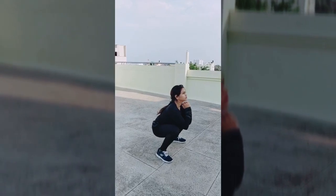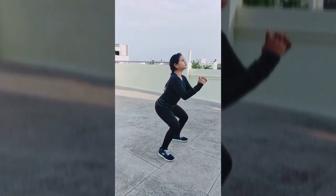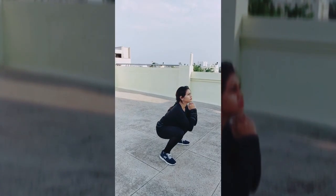Initiate the movement by inhaling and unlocking the hips slightly, bringing them back. Keep sending hips backward as the knees begin to bend. The best squats are the deepest ones your mobility allows. Optimal squat depth would be your hips sinking below the knees. You can do full squats as well as half squats.